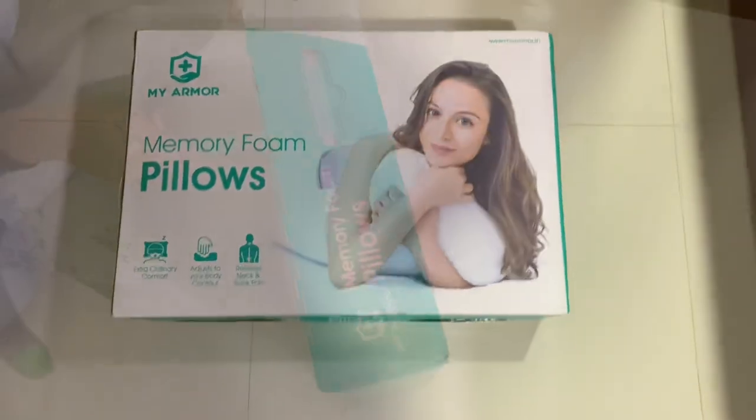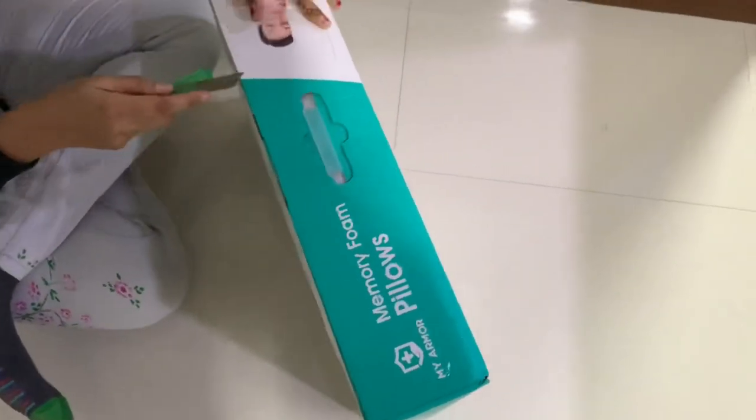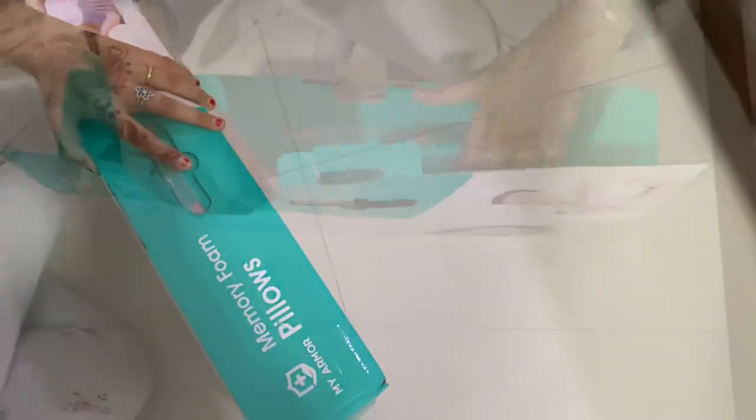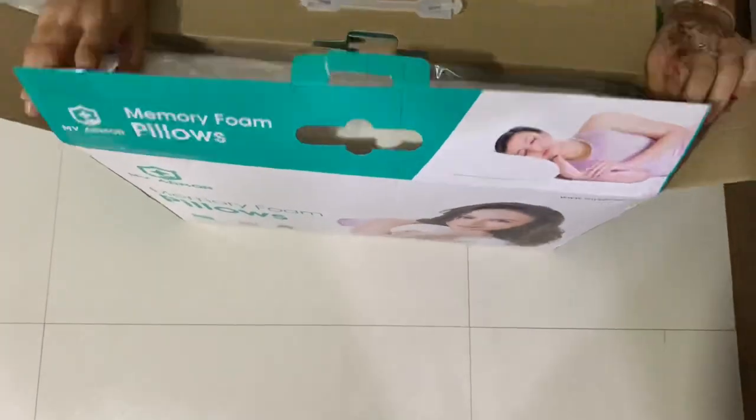It is very nicely packed. Generally, all memory foam pillows are packed in their original size. It is not vacuum pressed.